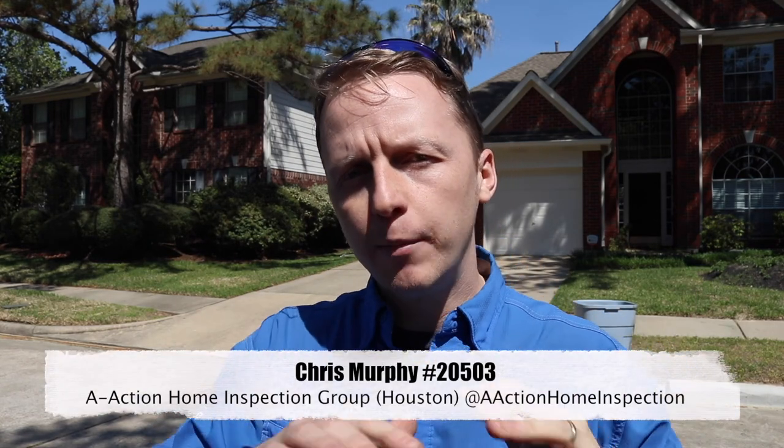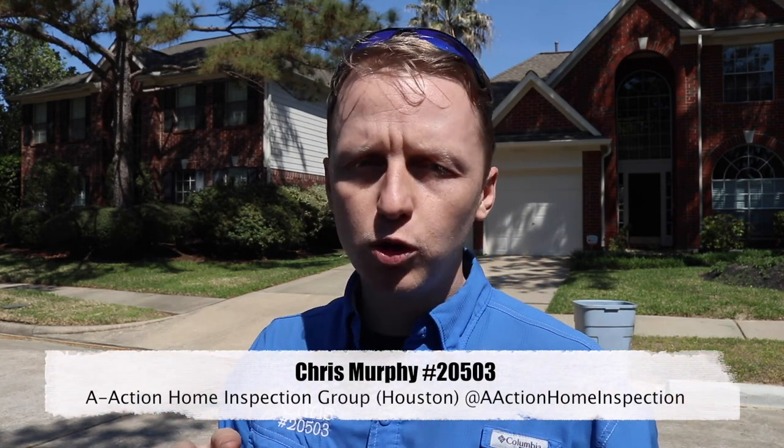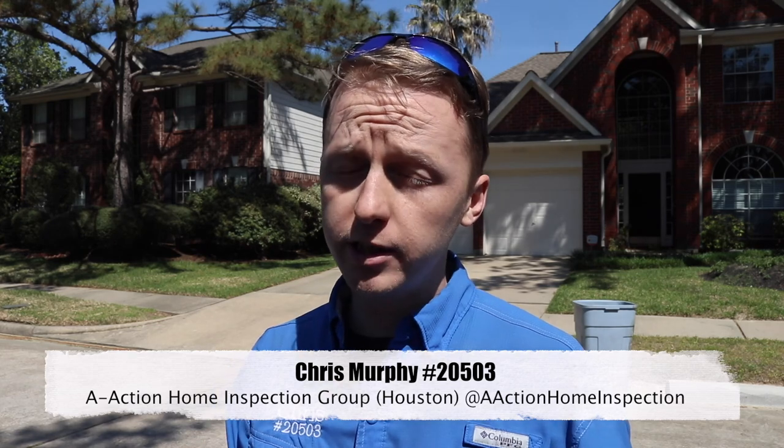Today's property is from 1991. I'm going to show you some items that are on every single one of my inspection reports with a property of this age — and they're super easy to fix. Also, I have one major find on this one that needs to be fixed immediately. Let's go check it out.